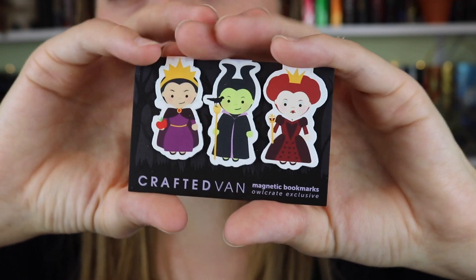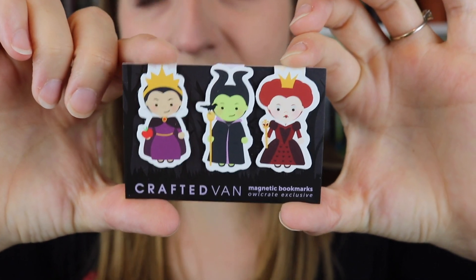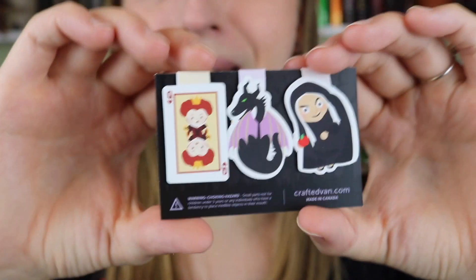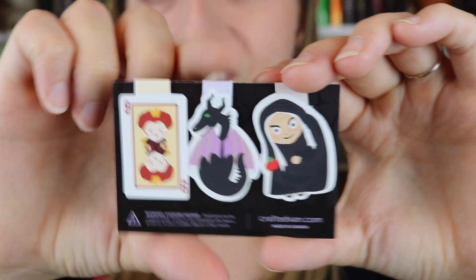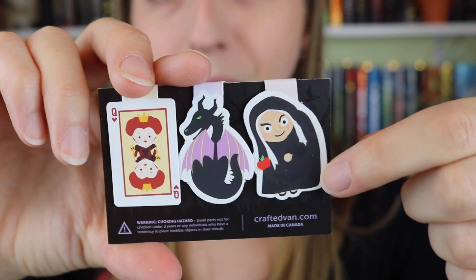We have little Disney villains — we have the Queen of Hearts, Maleficent, and the Evil Queen from Snow White. Does she have a name? I'm blanking on it right now. But on the back we have their counterparts — so we have the card of the Queen of Hearts, we have the dragon-form person from Maleficent, and then we have the old witch with the apple.